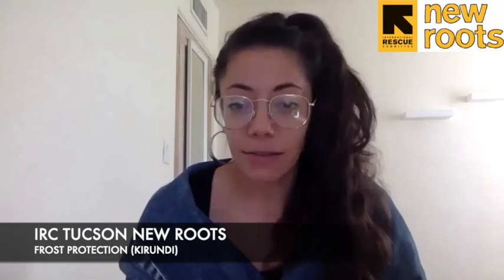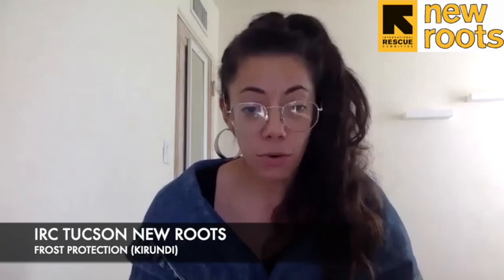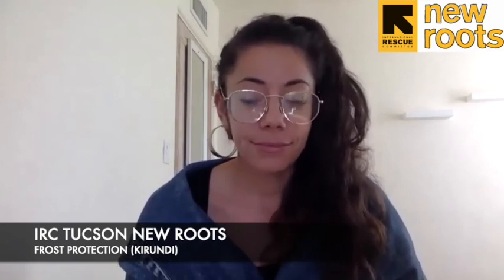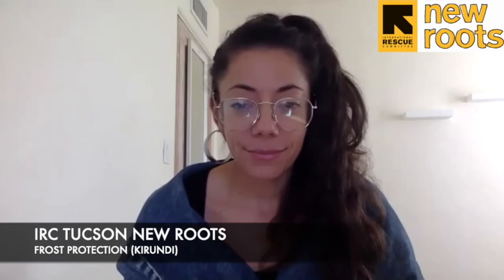All of the supplies you will see in the next video, except for the frost cloth, are available in the tool shed at Literacy Garden for Literacy Growers. You can also buy your own frost cloth or use a blanket or sheet to protect your crops. It will be very cold this weekend, so watch the next video to learn how to prevent your veggies from being damaged by the cold.